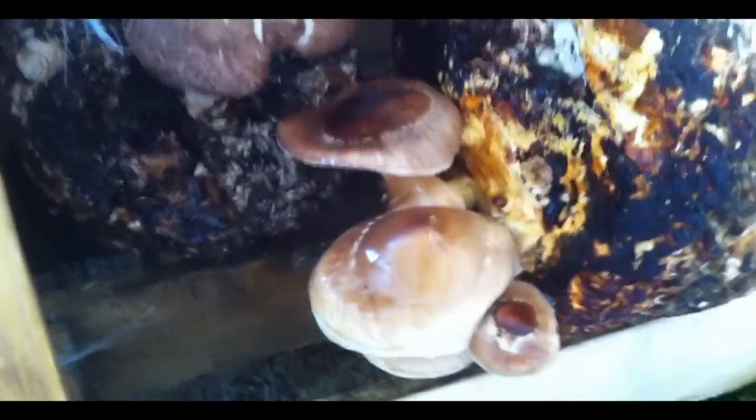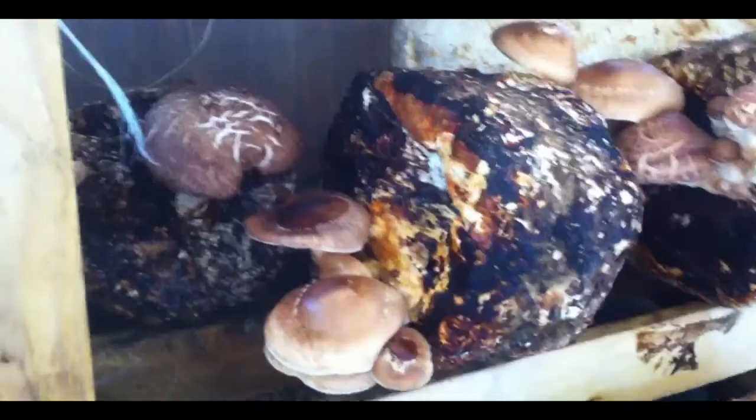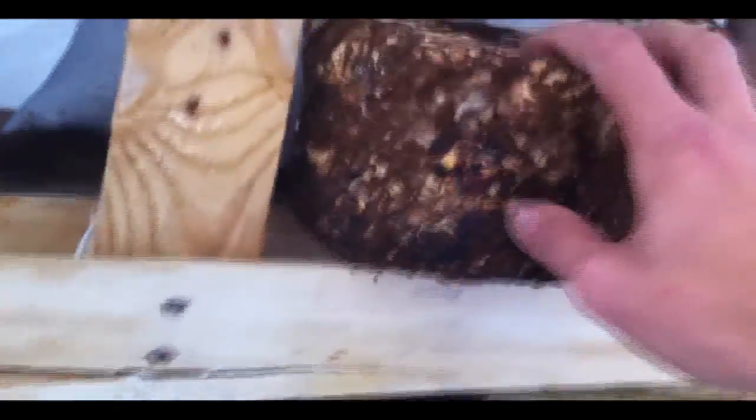These ones are ready to pick, but this one will grow more. I spray them as often as possible, and I wash the whole blocks two times per day. This one is still black because I washed them this morning, but after it needs to dry again and we can wash them again in the evening.